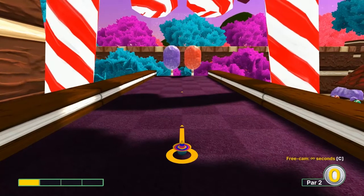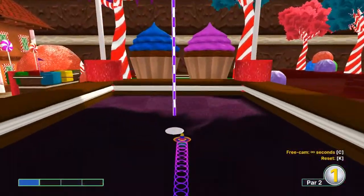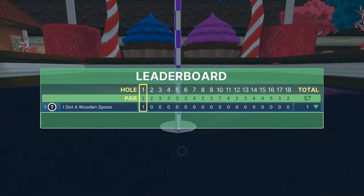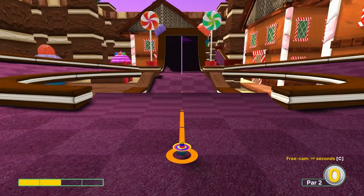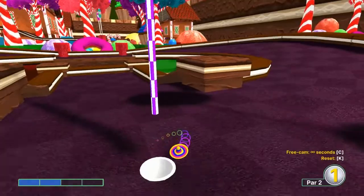Number one: straight away at one speed, it'll get you right into the tube and down for a hole-in-one. Number two: straight away at two speed — you go over the hole but come right back into the bowl for a hole-in-one.